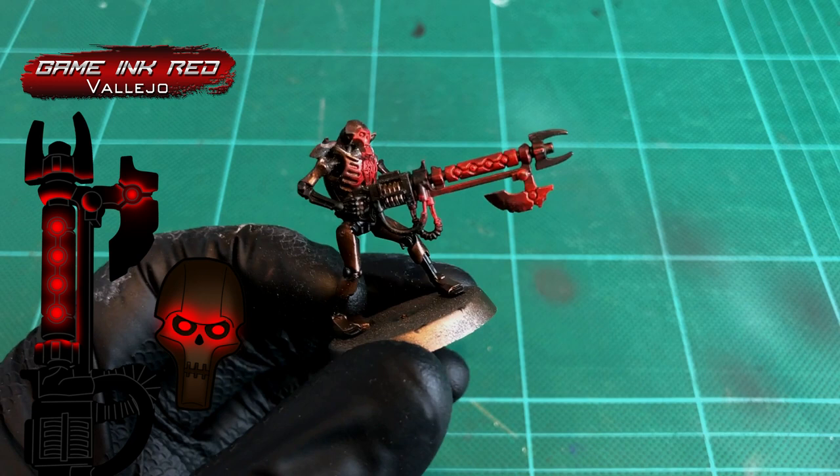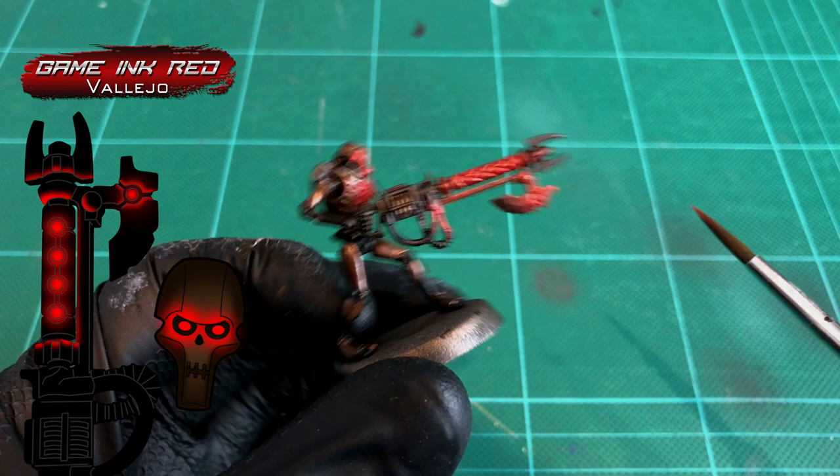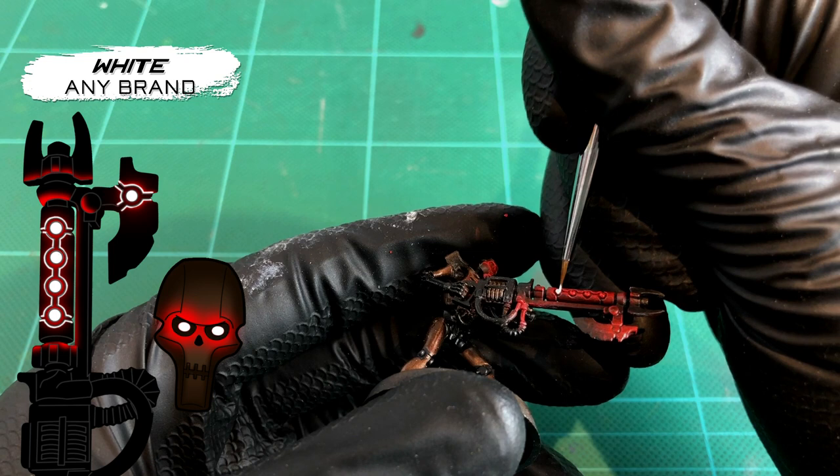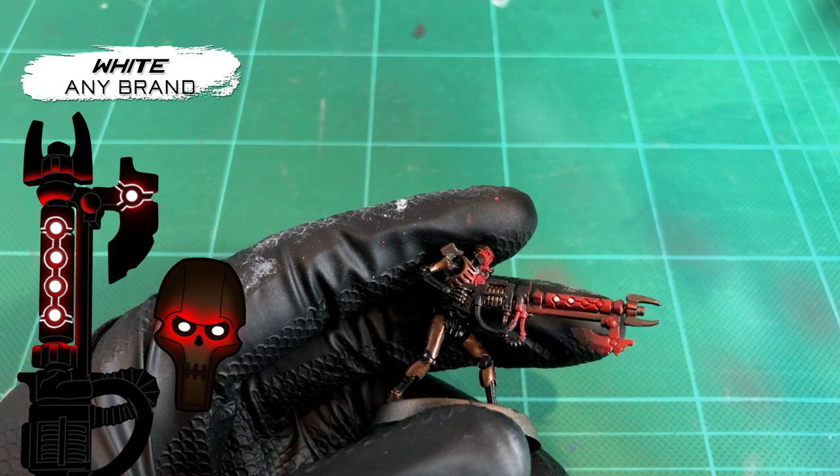Just like in the airbrush tutorial, this next step is simply to really brighten those light sources and where that light is coming from. All we're doing is grabbing any white you'd like — it can be white paint or even white ink if you'd rather — and just lightly whiting all those orbs in the gun, then brighten up his eyes as well.